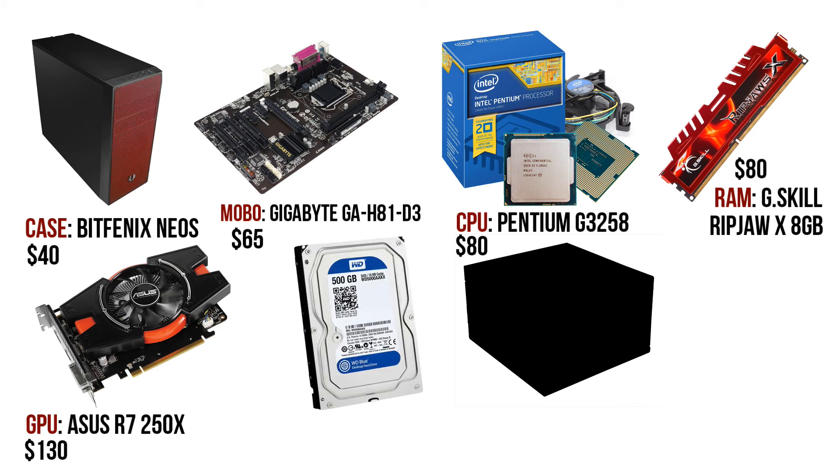In the storage department, we are going with the drive made by one of my personal favourite hard drive manufacturers — Western Digital. 500GB is more than enough space to store all of your games and game DLC, alongside media such as photos, video, and music. The 500GB Western Digital Blue series drive is fast enough to do what you need it to, all in a package just under $55.